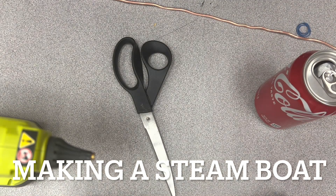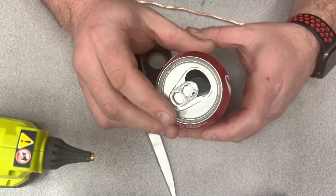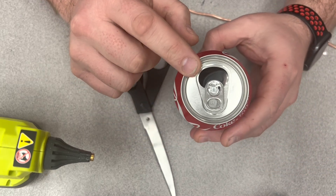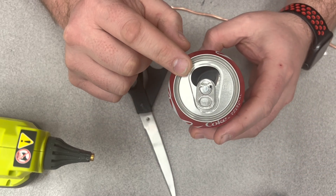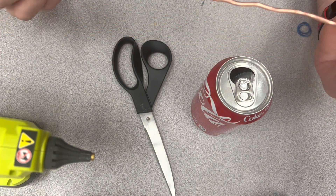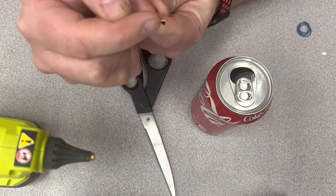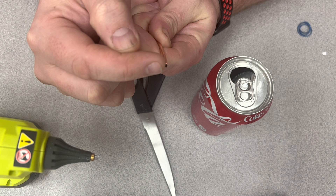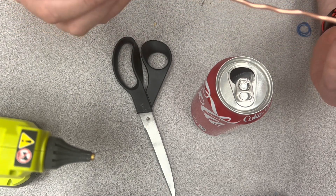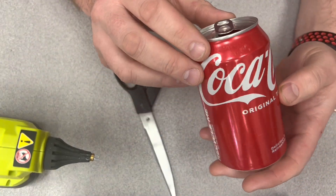I'm going to show you how to create a steamboat out of a soda can. You need to first decide a few things about what you want coming out of here. This is the copper tubing I'm going to use, and I've already talked about how I used a nail to put a wider hole at the end of this. In a little bit I will coil this up and show you where this goes.